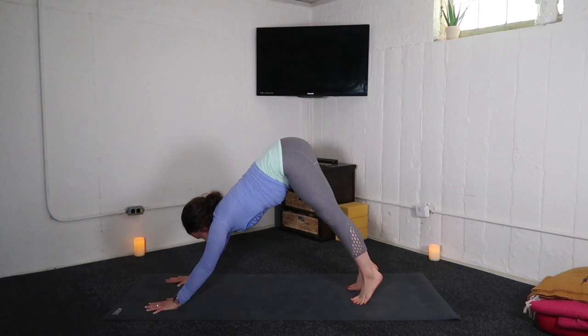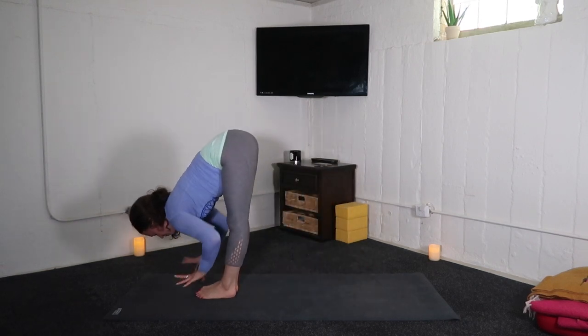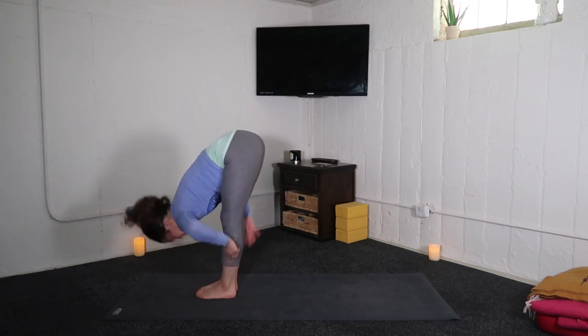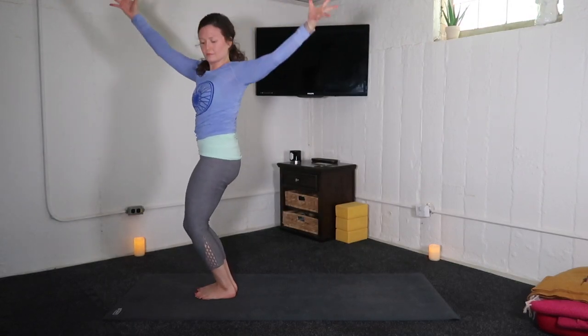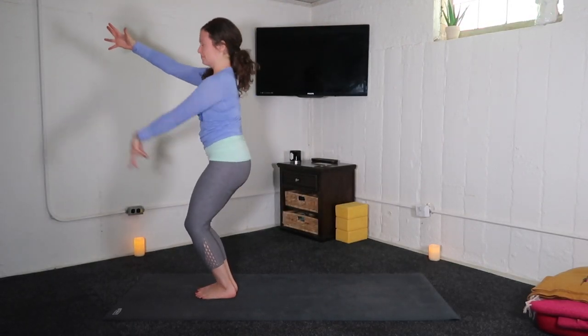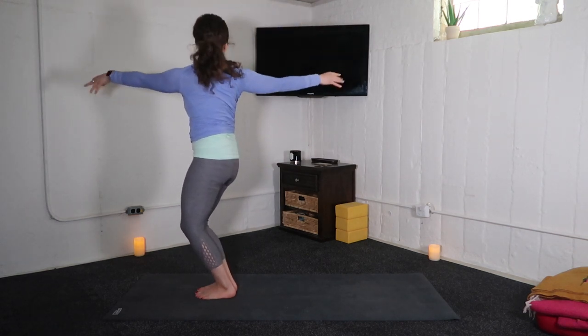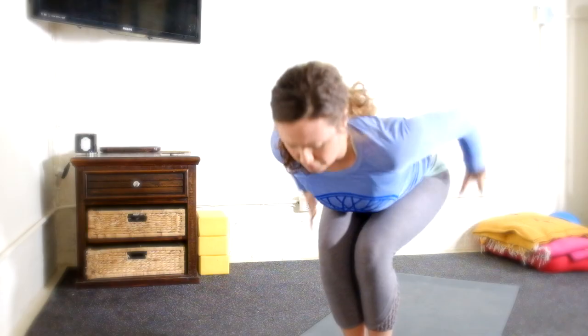Inhale, look forward. Exhale, travel. Inhale, halfway lift. Exhale, fold. Inhale, chair pose. Exhale, open arm twist to the left. Inhale, chair. Exhale, open arm twist to the right. Inhale, chair — look up. Exhale, bow forward, front ribs to thighs.